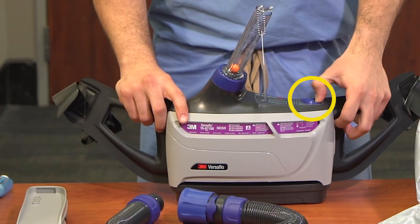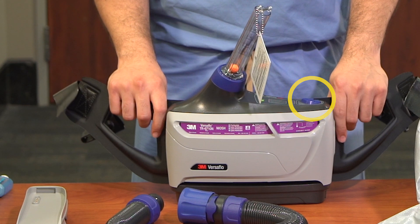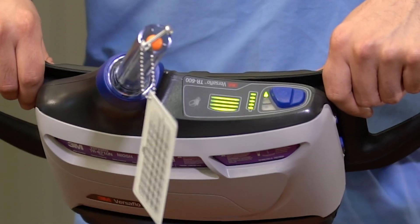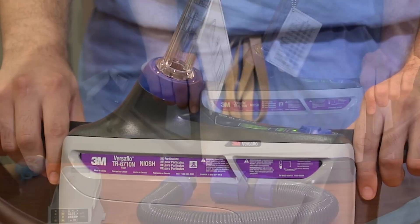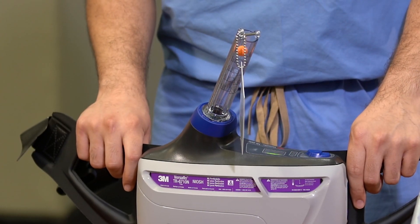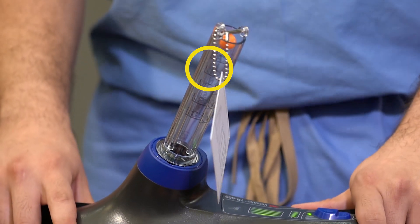Depress the blue on-off button located at the top of the device until the fan motor is engaged. The device will proceed through a start-up phase — it will beep and vibrate, and will also display the battery charge level. Ensure the battery is fully charged. Ensure that the device is set to the lowest airflow setting. Watch the orange ball in the airflow meter and ensure that it floats at or above the F mark on the meter.